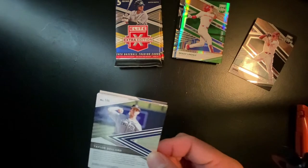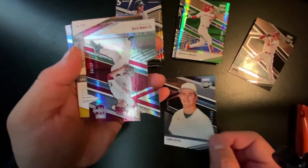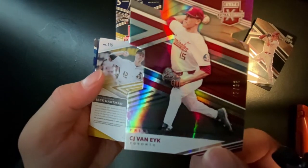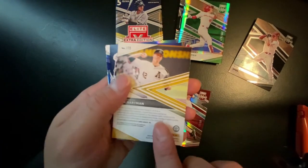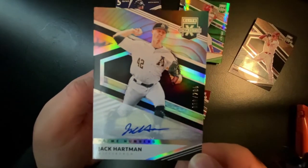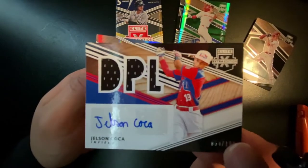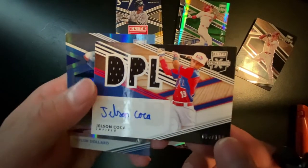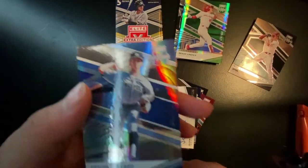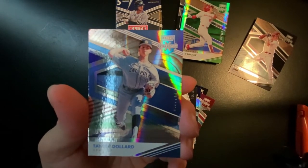Pack number three. We're going to go with Luke Little from Chicago, base out of 999. We got a die cut out of 98, CG Van Eyck from Toronto. We have a prime numbers auto out of 205, Jack Hartman from Pittsburgh. We have a patch auto from Jelson Coca from the Dominican Prospect League, numbered out of 199. Really great card there. And lastly, we have a status numbered out of 249, Taylor from Seattle.